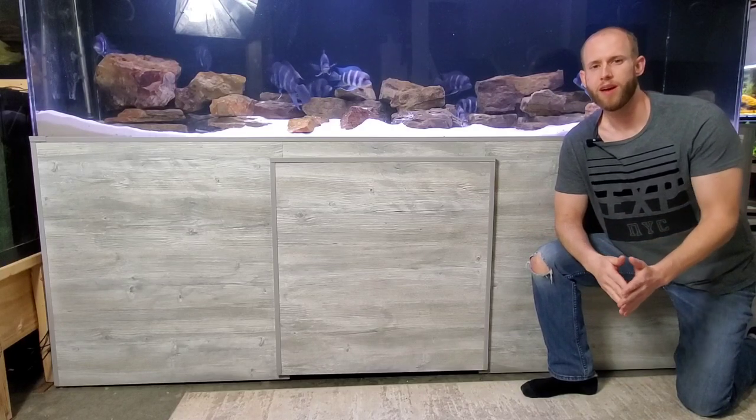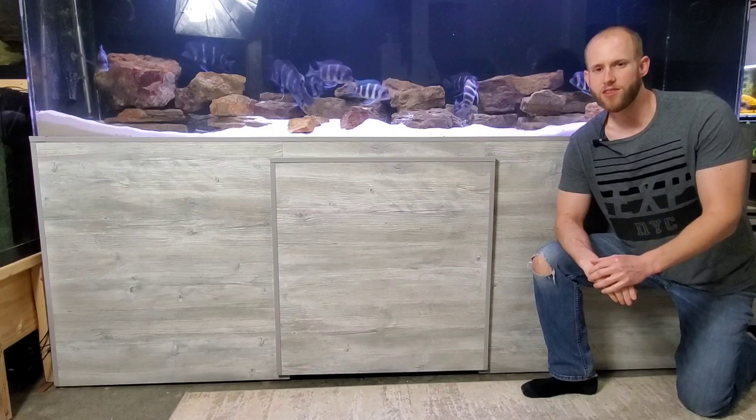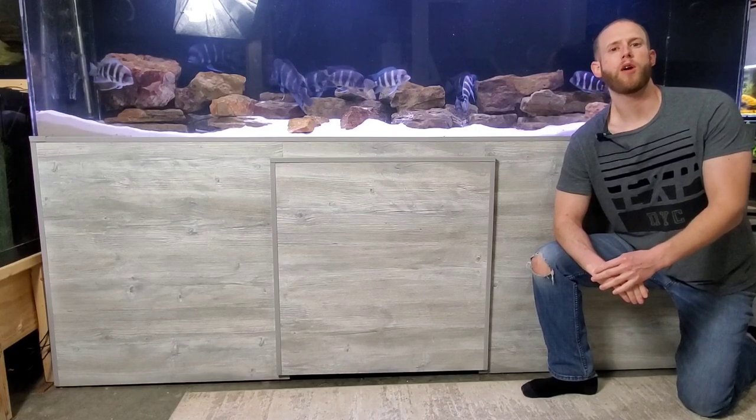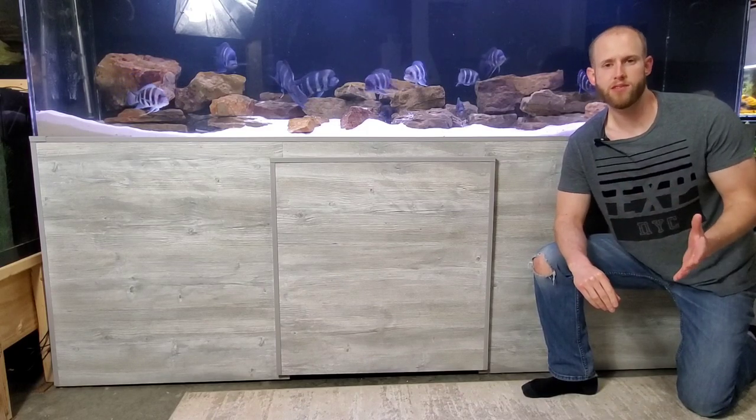Welcome back to the Rift Waters Fishroom. Today we have a quick aquarium DIY tip for you. This is a follow-up to a previous video that we put out on how you can make your own DIY aquarium stands look amazing.